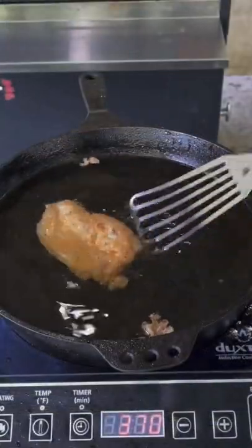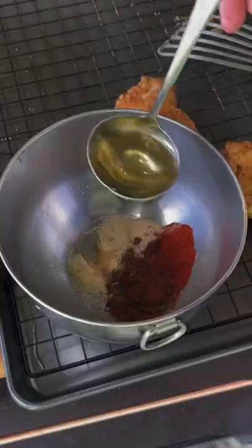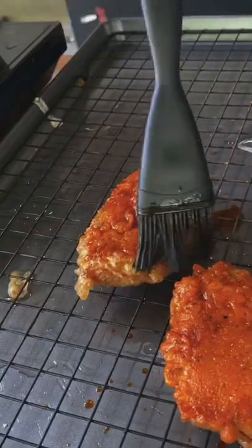Refry for an additional four minutes at 350°F until you get a nice golden brown crisp. Add oil with some seasoning and brush the chicken — that's going to give it a fantastic color and flavor.